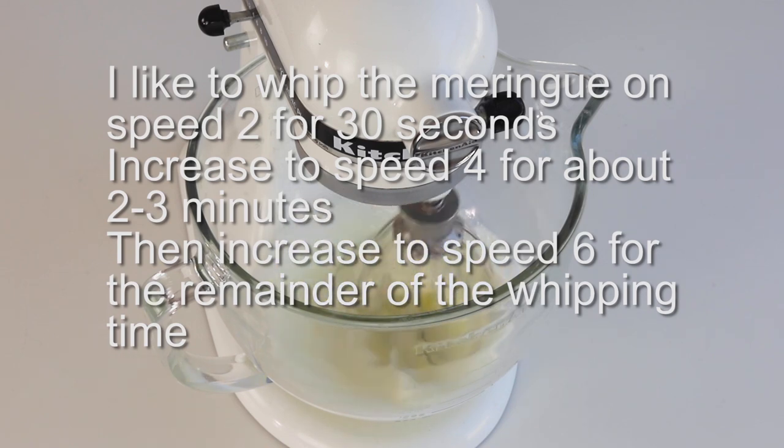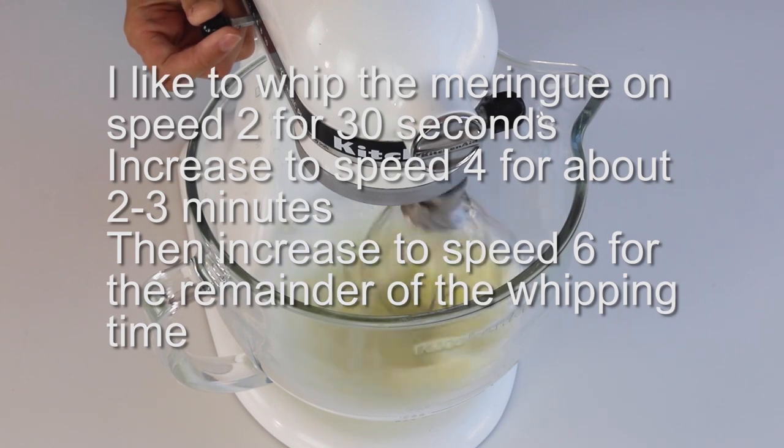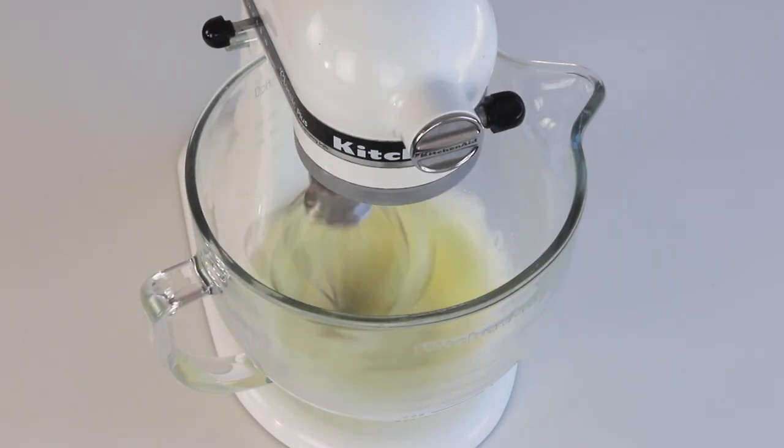Gradually increase the speed to medium. I whisk on speed 4 for a couple of minutes and then finish whipping the meringue on speed 6. It takes me a total of 13 to 15 minutes to whip the meringue, but you should never go by time — you should go by the consistency of the meringue.